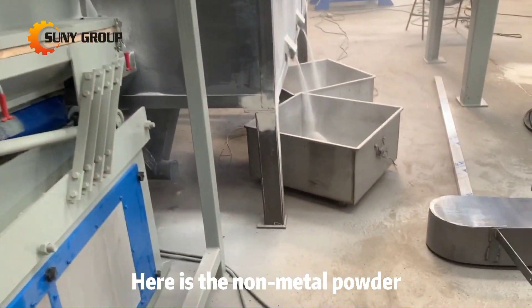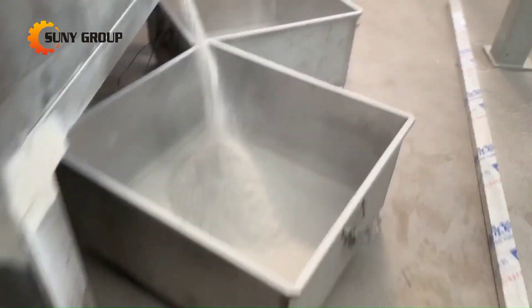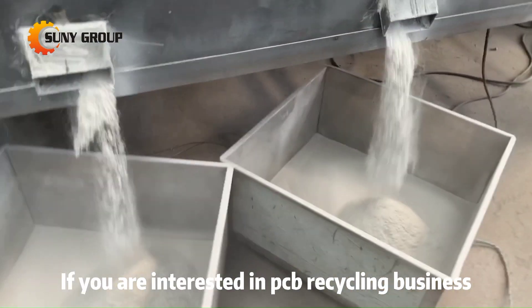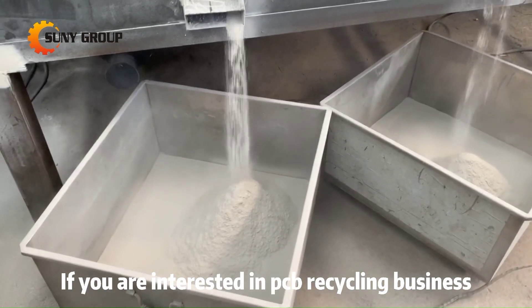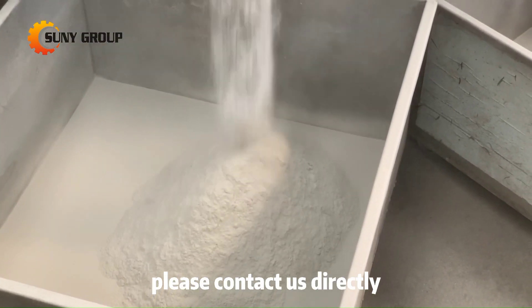Here is the non-metal powder. If you are interested in PCB recycling business, please contact us actively.